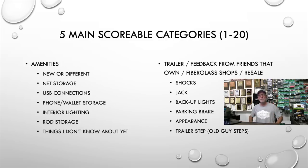Category four is amenities — what do you do new or different? I keep hearing that Vexus is doing a lot of things new or different, but I haven't been in one yet. Do you have a good place to store the net? Do you have USB connections? I still haven't seen a boat with a USB connection inside a box so I can charge my phone while it's stored — why hasn't anybody done that? Do you have good storage for my wallet and phone, good interior lighting, and a good rod storage setup?